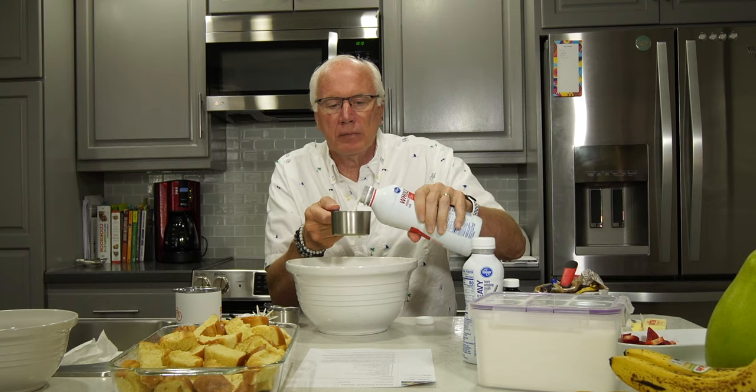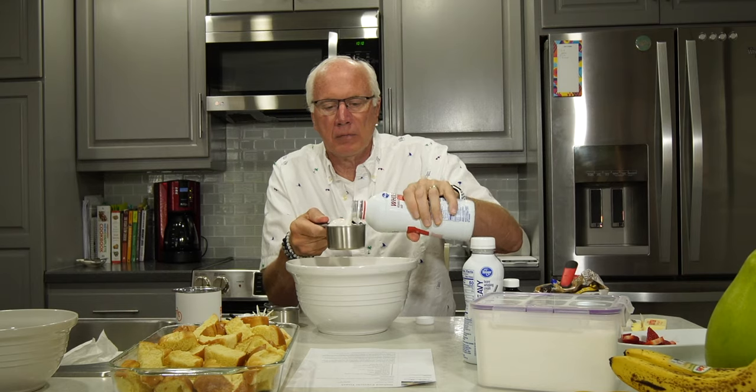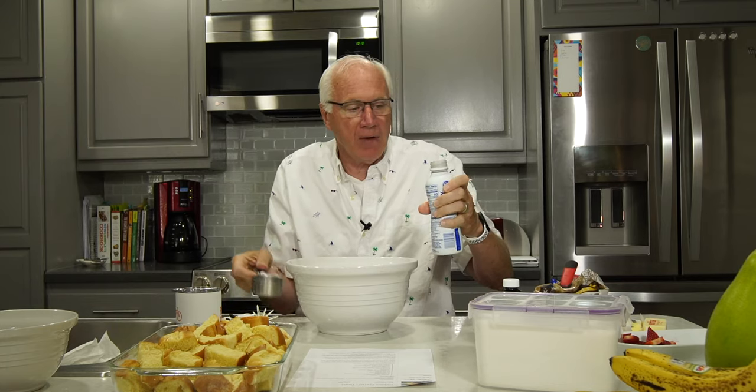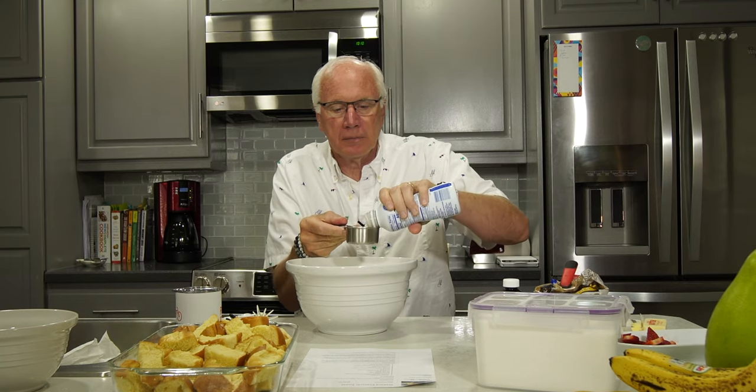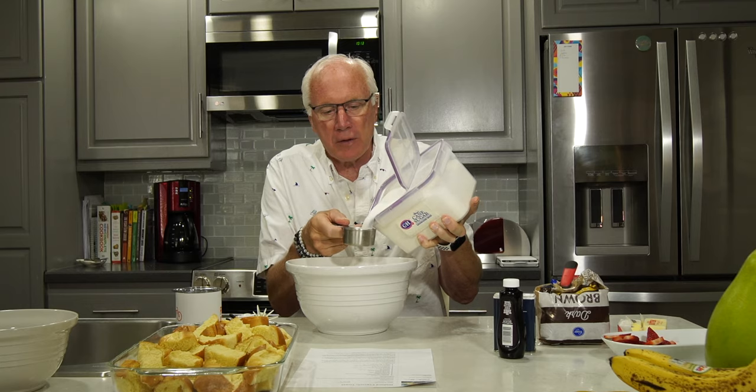Now we need eight eggs. Nothing more satisfying than cracking an egg. Next up, two cups of whole milk. Half cup of heavy cream. That is thick stuff. Half cup of sugar — let's do this carefully here, hopefully we won't spill over too much.